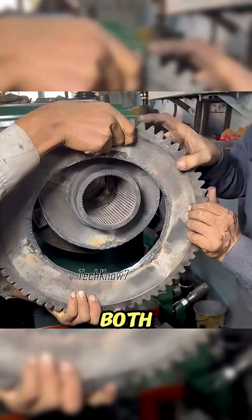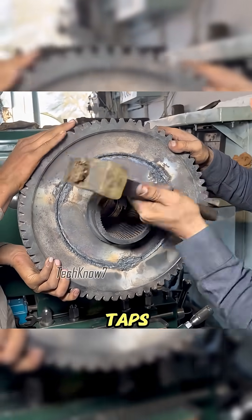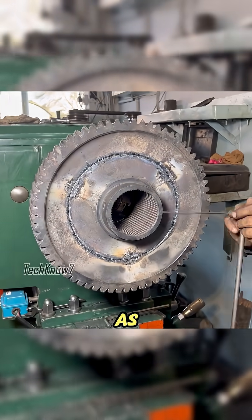When the fit was just right, he joined both parts. But it was so precise that he had to give it a few gentle taps with his ancient hammer — the kind of hammer that, if you lent it to an American construction site, would probably end up on eBay as an antique tool.